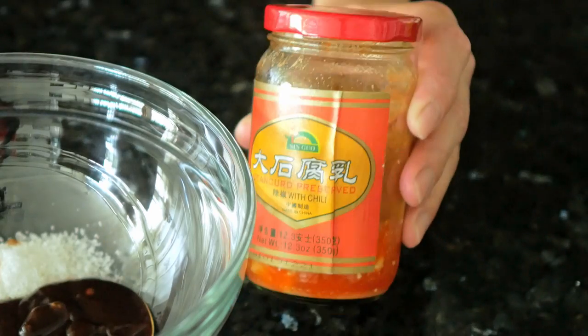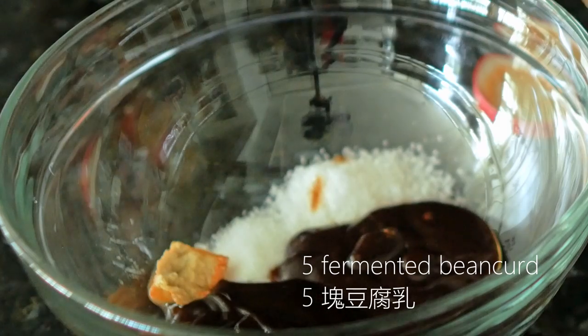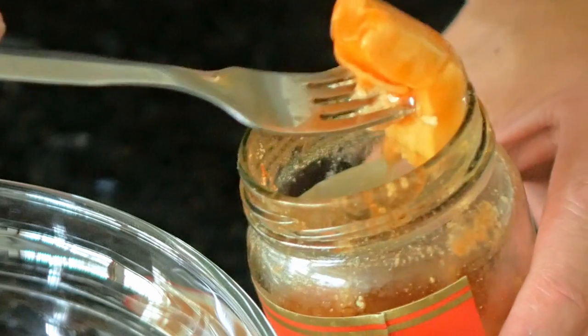This is fermented bean curd — this one has chili in it, but if you don't like spice you can use it without chili. We'll need five cubes of this; it will add a lot of salty flavor to the dish.